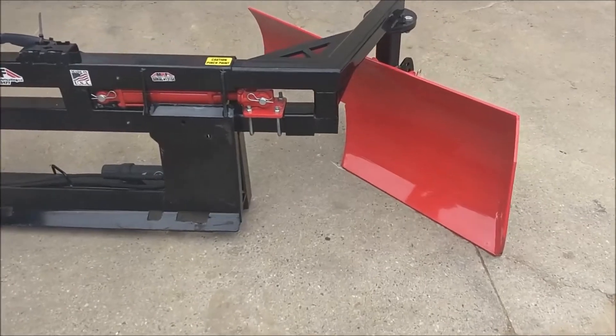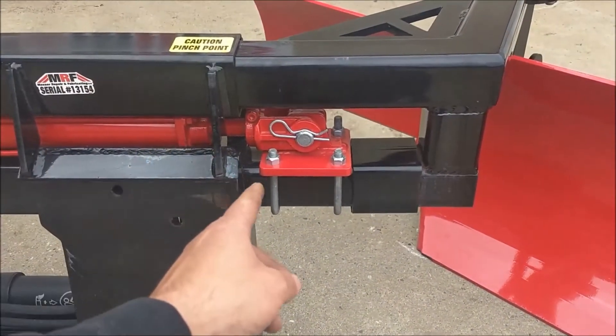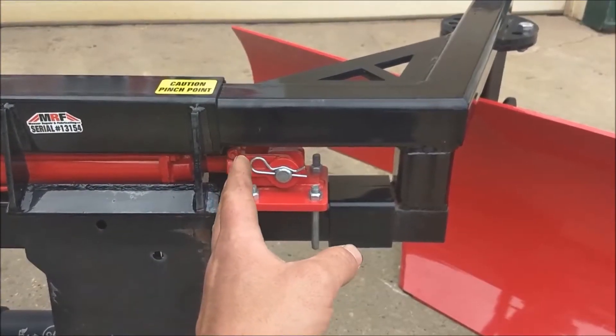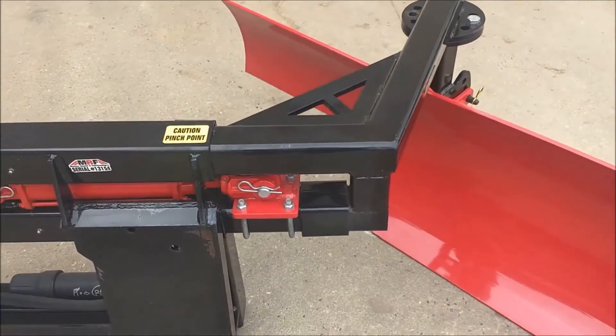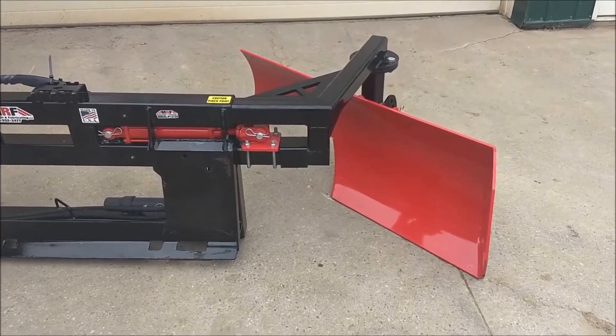Some unique features are the hydraulic side shift. You can see here we've got an adjustable cylinder mount, so you can actually manually telescope the tubes out 24 inches, and that also allows adjustment for wider or narrower skid steers.